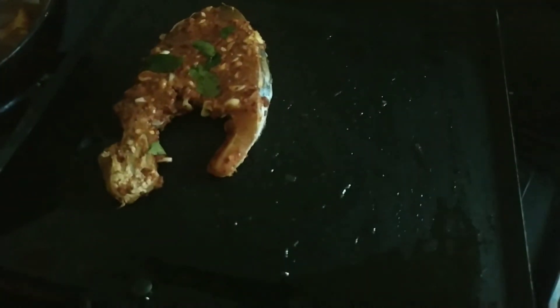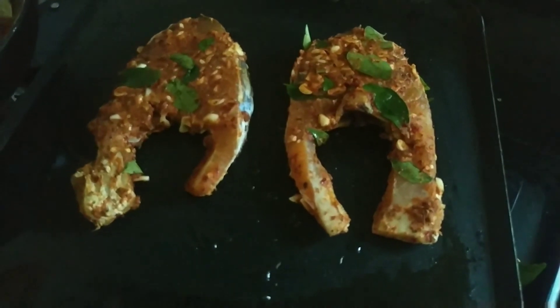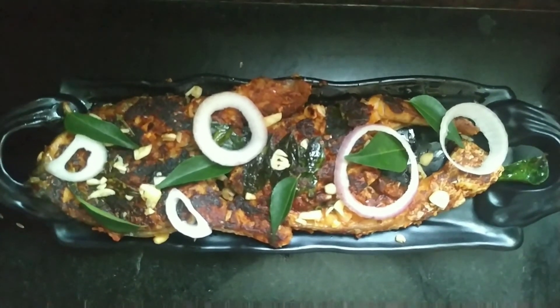Let's fry it in the pan. Shallow fry or deep fry is a good one. Shallow fry is a good one. Now our fish fry is ready.